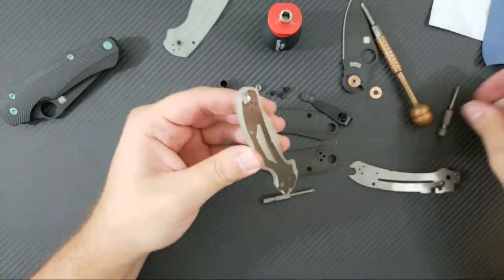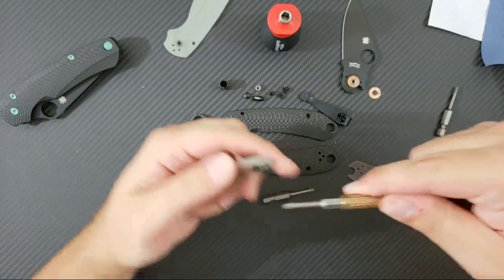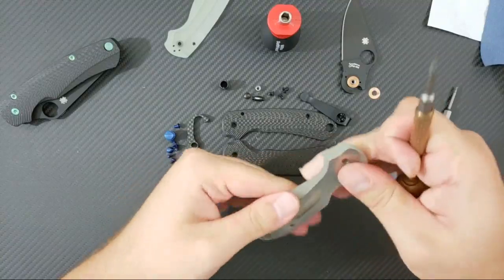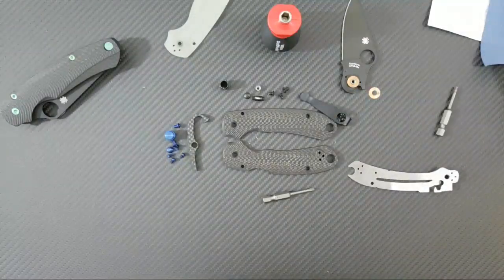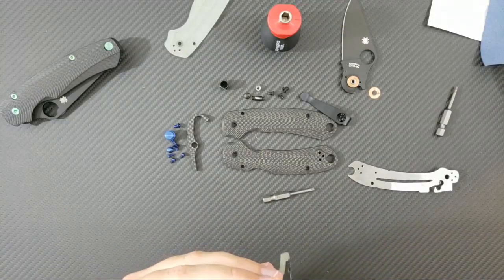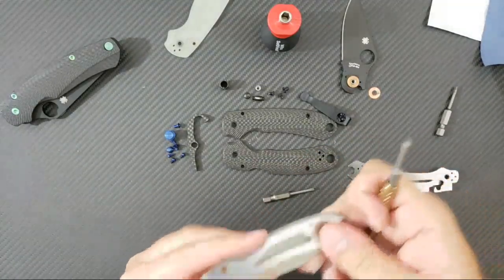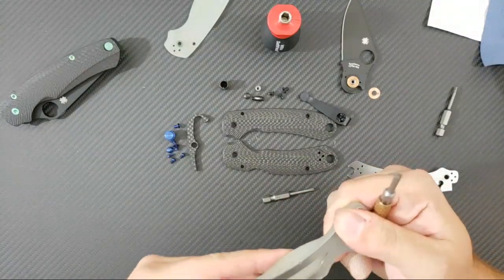Let's go ahead and get this side out of the G10 — just kind of pry it out here. No part of this disassembly is easy or fun, but we are getting to it. They like to make every single stage of this difficult, but that just goes to show you the tight tolerances at the Spyderco factory. Honestly, these Para 2s and Para 3s are as well made as any of the higher-end knives — just at a lower price point.